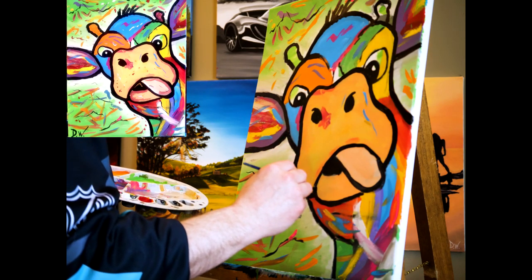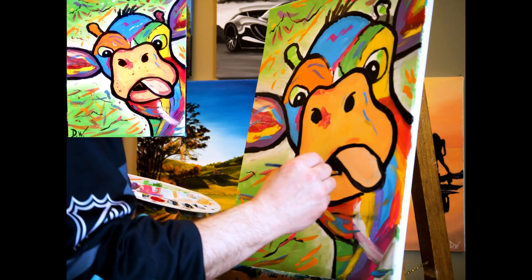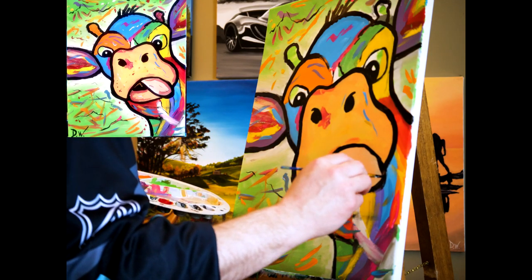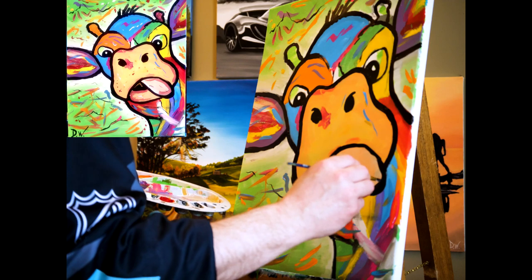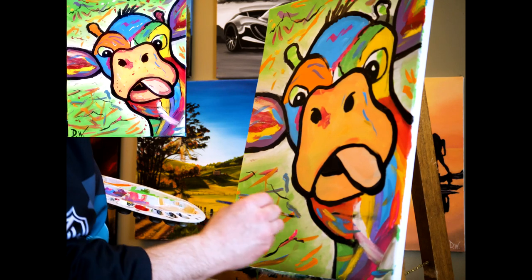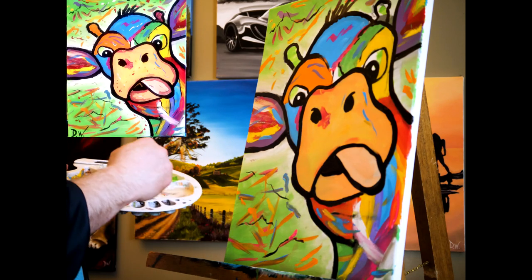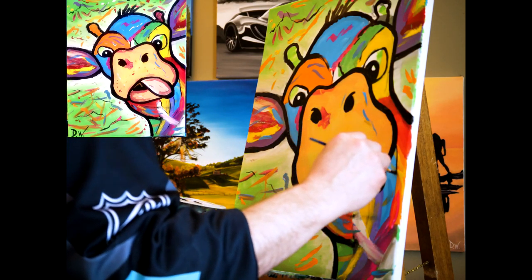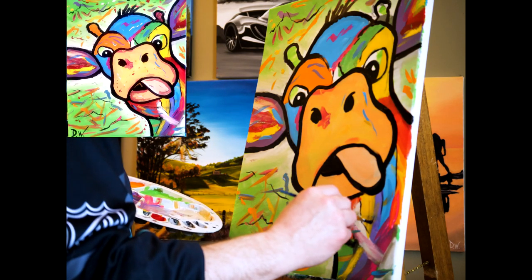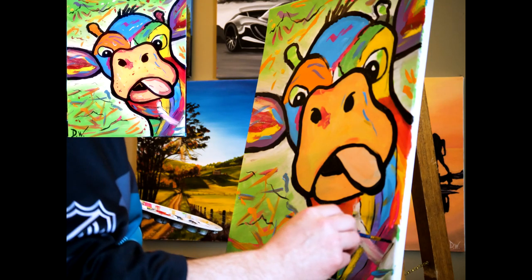People get so worried about going outside the lines at first — it's like, come on, it's not even the most important part. It's at the end when you tie it all together. That cow sticks its tongue out at you and says wake up, dummy — time to have some fun! I'm just gonna throw some little lines in here to separate colors, a little bit, nothing crazy.